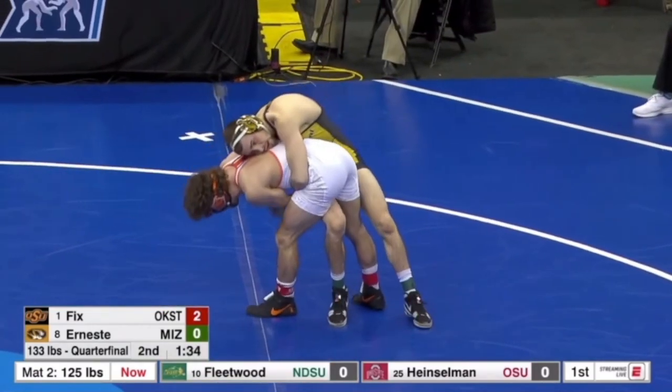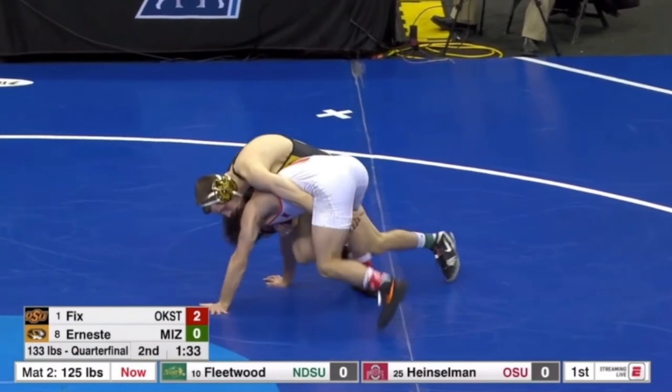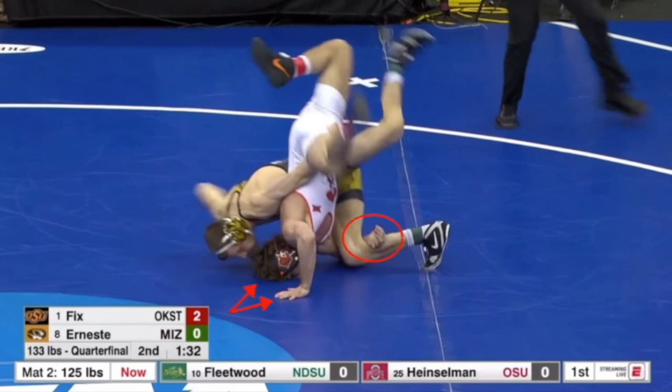Let's slow it down. This is the quarterfinal match at NCAAs. Most of the time when you see this move done as a reversal from bottom, two things you're going to notice: the bottom guy is typically going to use his far hand and his forehead as a balance point. By far hand, I mean the hand that's furthest away from his opponent.